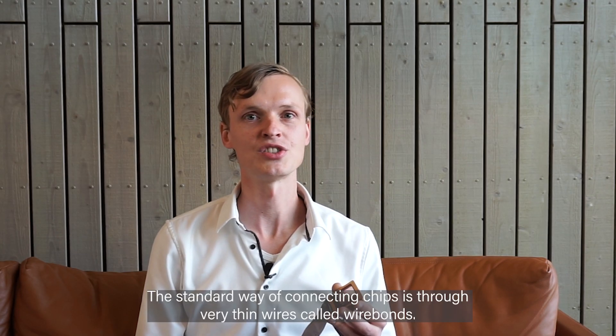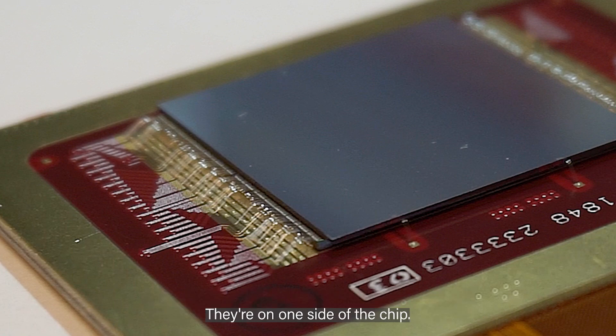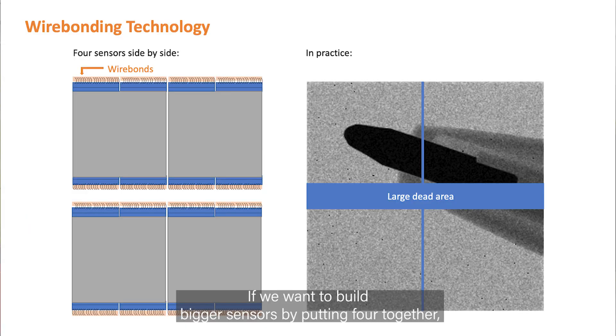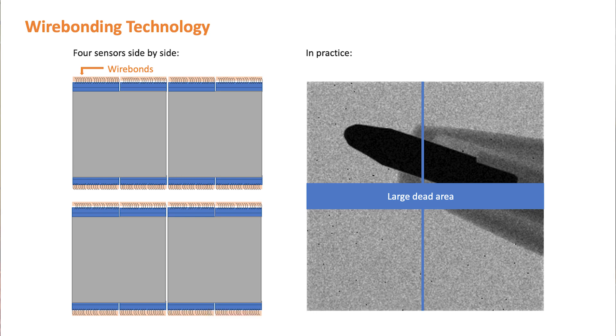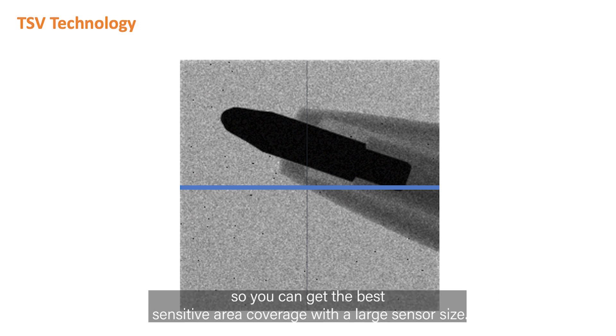The standard way of connecting chips is through very thin wires called wire bonds. They are on one side of the chip. If we want to build bigger sensors by putting four together, you get wire bonds on opposing sides. If you want to build an even bigger sensor, however, then you get the wire bonds right in the center of the sensor. In practice, this means a big dead area in the middle of your image. With TSV, we don't need the wire bonds at all, so you can get the best sensitive area coverage with a large sensor size.